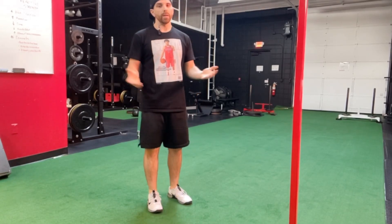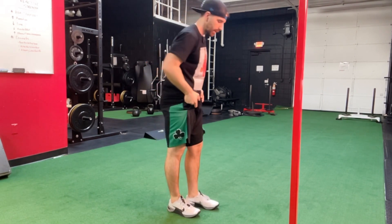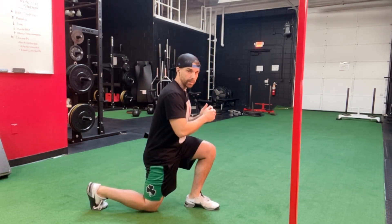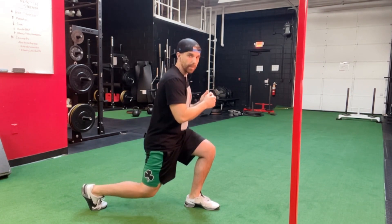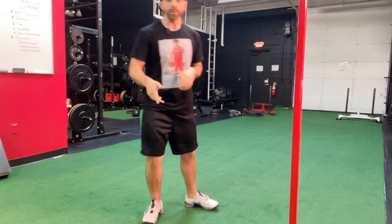One and one quarter split squat. If you're doing this you've already done the regular split squat, so I'm going to skip all the details with setup. We're set — go all the way down under control, lightly touch the knee to the floor, quarter of the way back up, back down, then push all the way back up to start. That's the one and one quarter split squat.